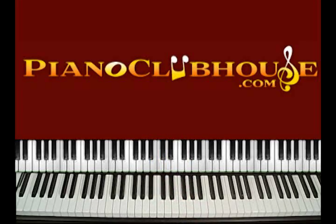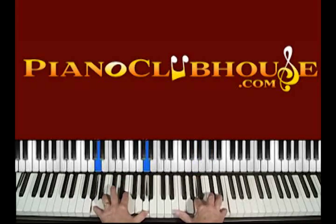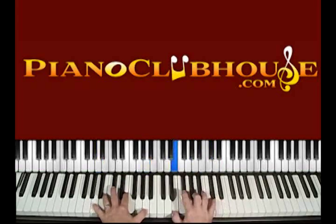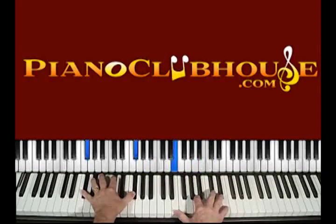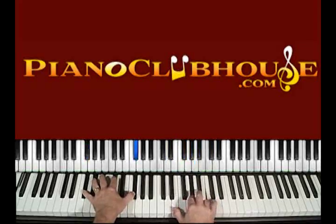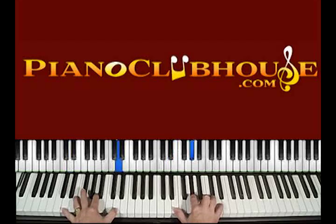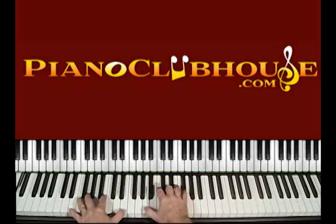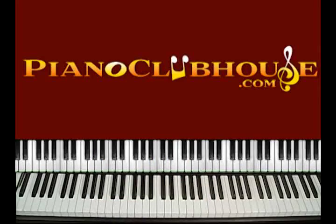Let me play the opening piano lick and riff that the whole song is infamous for, and then we'll go back and explain what all is going on. Okay, so that was the intro.